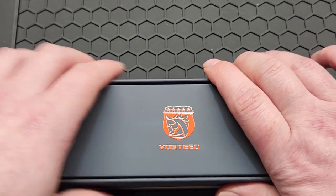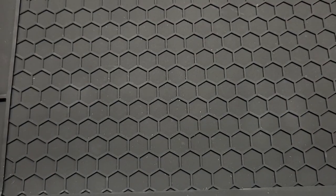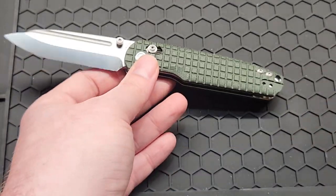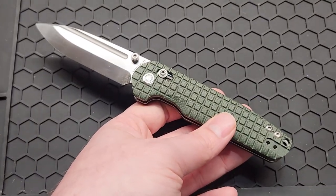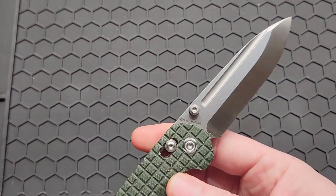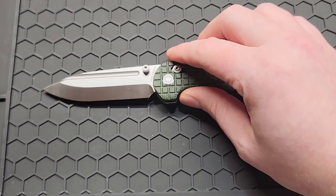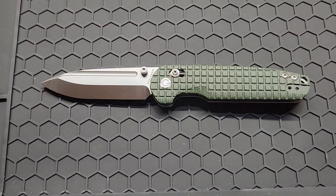It also comes with a microfiber cloth, a little velcro patch, and the box is metal. Let's get back to the knife — it measures about 7.65 inches overall and the blade is right at three and a quarter inches. Let's check it out against a few other knives for a better size reference.